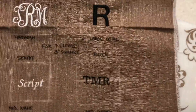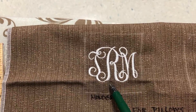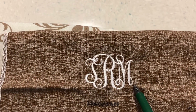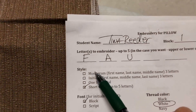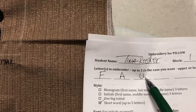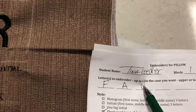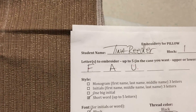Next, determine which style you want. I have samples hanging on the board. The first choice is monogram. A monogram typically has the last name initial in the center, the first name initial on the left, and the middle name initial on the right — that's a classic monogram. So for my sample, you'd check monogram and write the letters in that order: T, R, M. Make sure you put your monogram in that order — that's three letters.